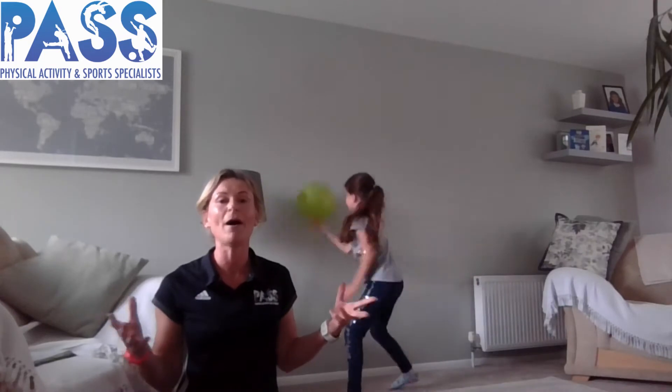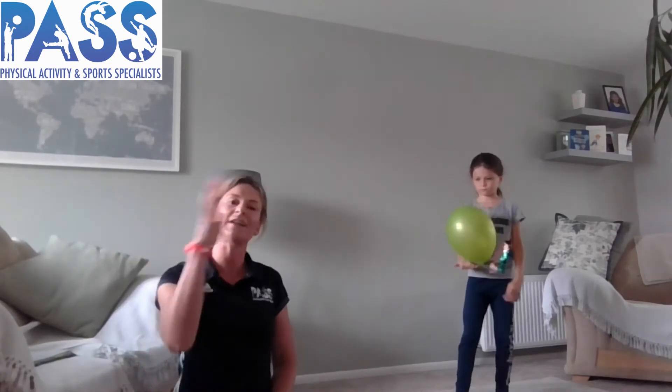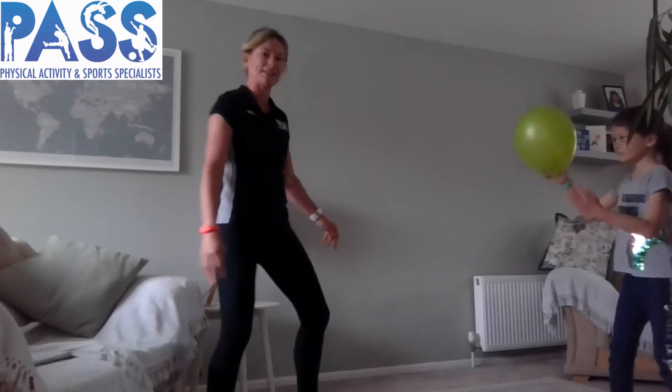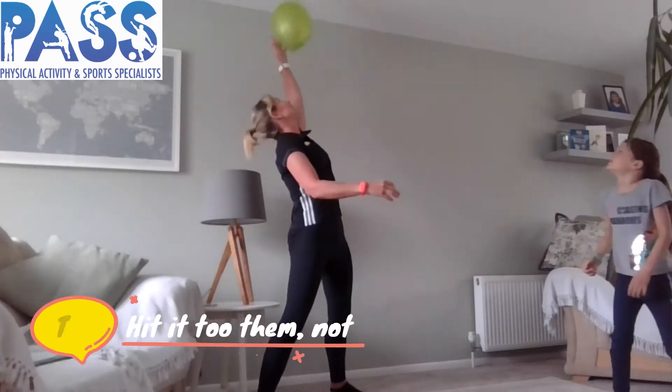As well as doing it by themselves, children can do it with a sibling or a partner, or you can join in with them. Working together as a team is an important skill — cooperating, taking turns. We're going to take turns one at a time at pushing the balloon up into the air, making sure it doesn't touch the floor. Stand opposite your partner and push the balloon up into the air working as a team.